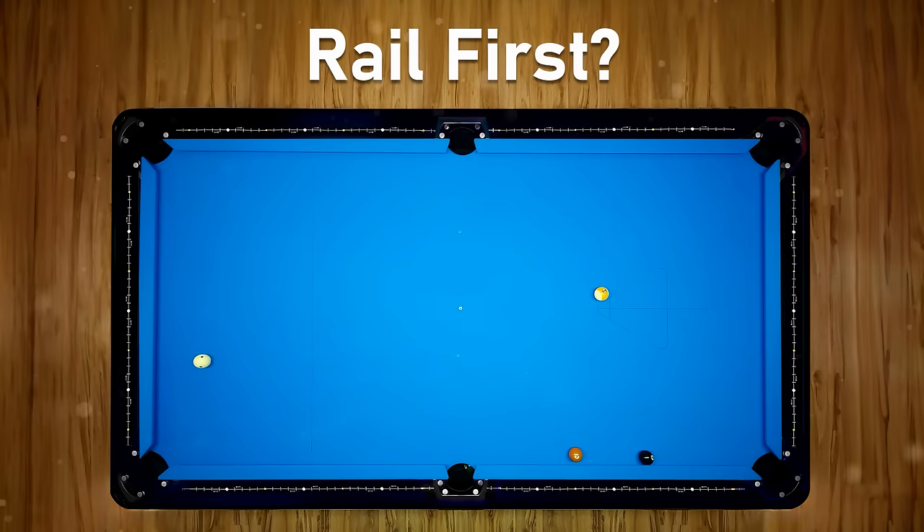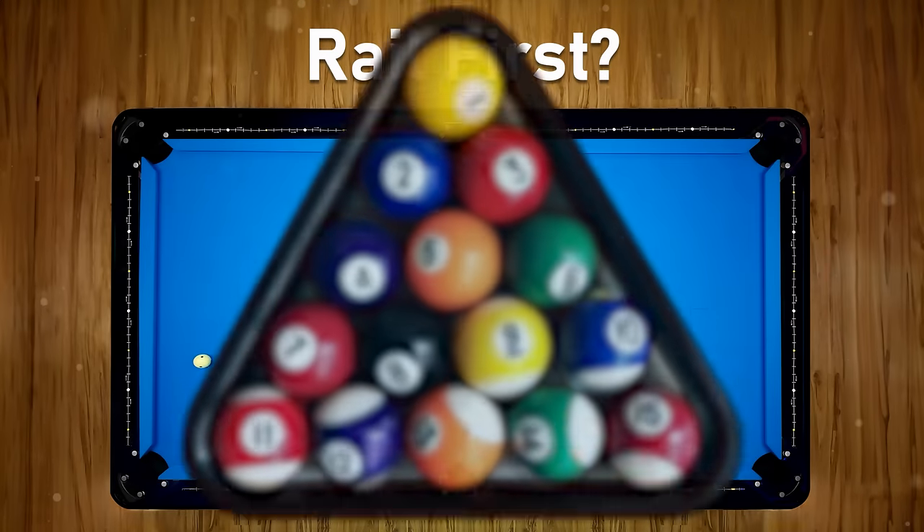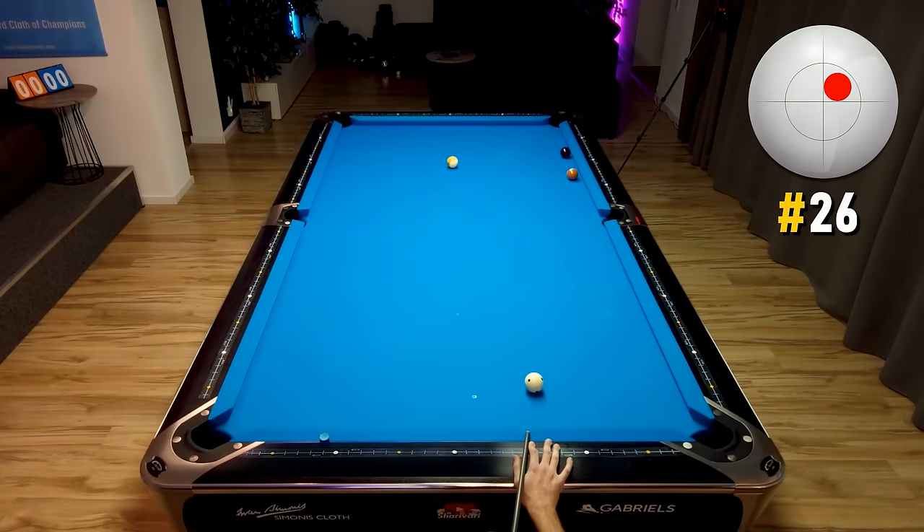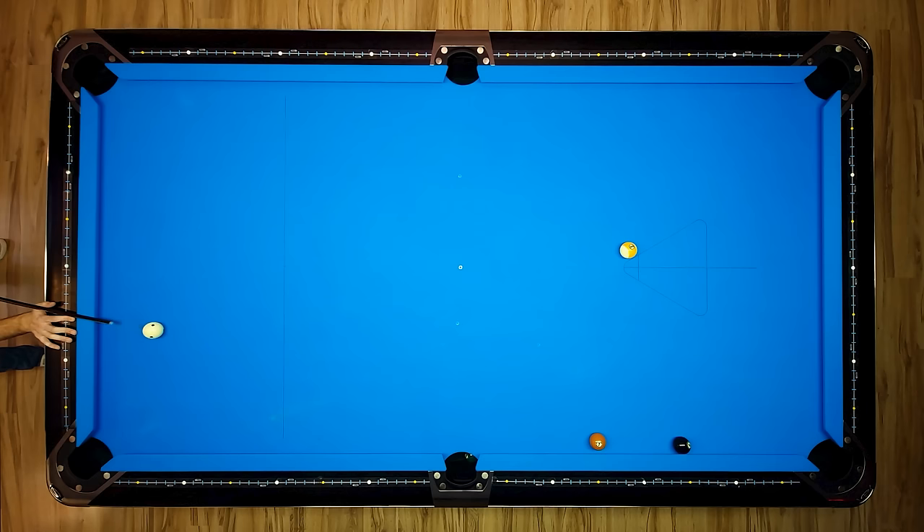Once again a very interesting situation. You can actually call the cross corner bank shot, and if you make it you'll also have a good chance at a makeable shot on the eight. It's a bit risky, but if you miss it, try to miss on the pro side — the long rail — so you won't leave any direct shot for your opponent. So once again, a very nice two-way shot.